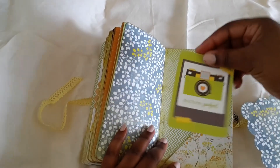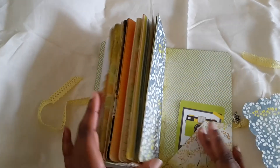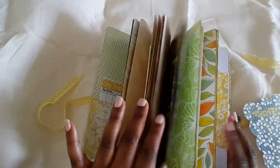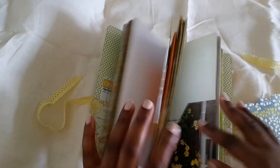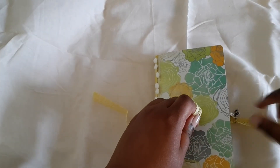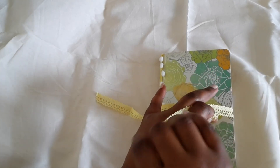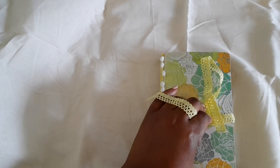And here's the back pocket with a little journal card. So that is it — that is my little journal for today. I am working on a couple more that will probably be listed this week. I hope you guys like it; let me know what you think. Thank you so much for watching and I will see you in the next video — bye!